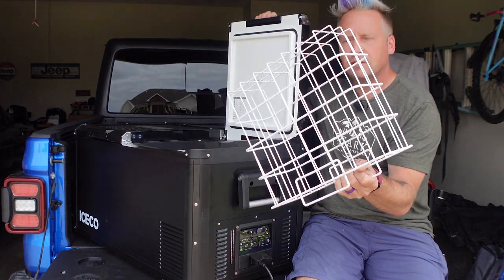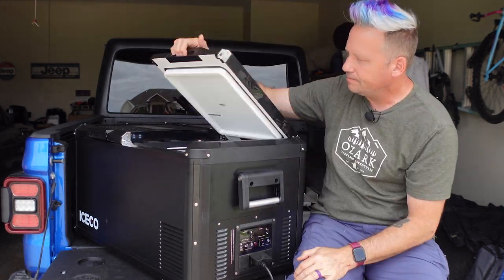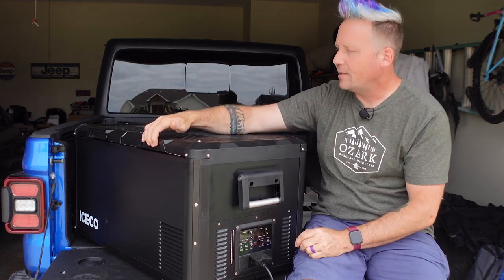Inside, each compartment has wire baskets to help loading and unloading be super easy. The lids on these things are one of the things I love about this fridge.